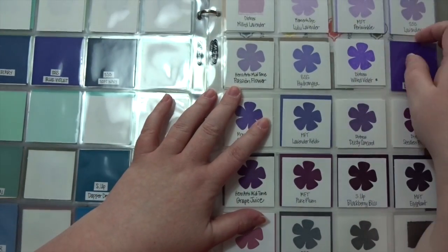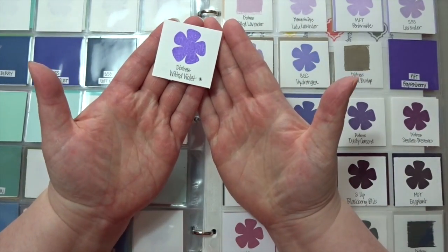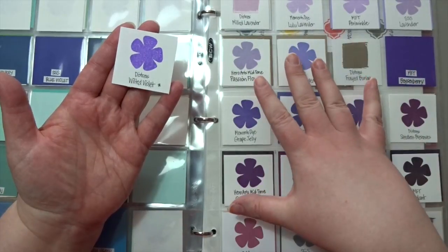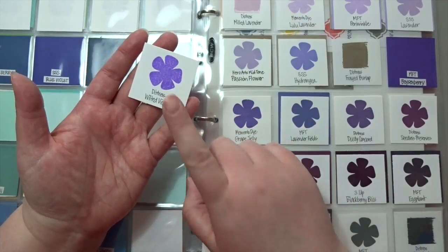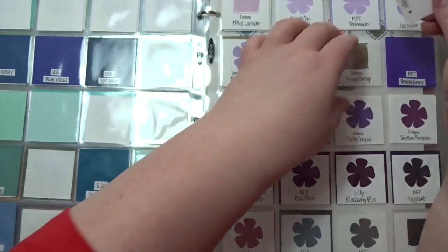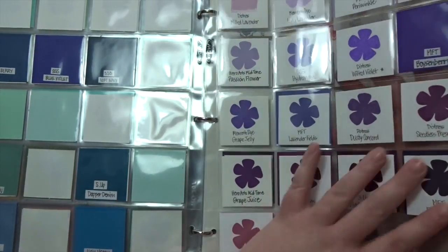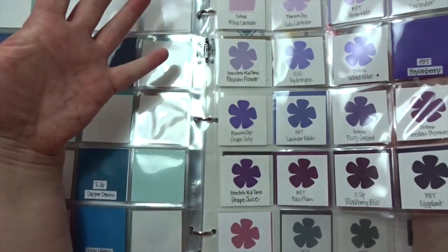The other nice thing about these cards is that I can just slip one out and take it to my project. If I'm looking through pattern papers and find something with a great purple in it, I can pull out the card, hold it against that paper, and see if it's a nice match — instead of looking at the whole sheet, you just pull the one color you want and do a comparison.